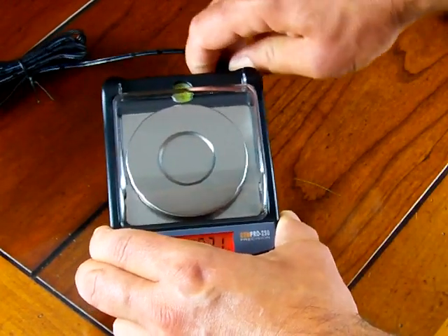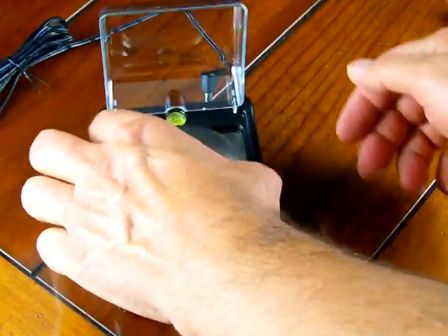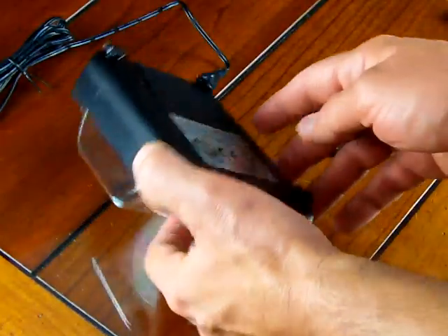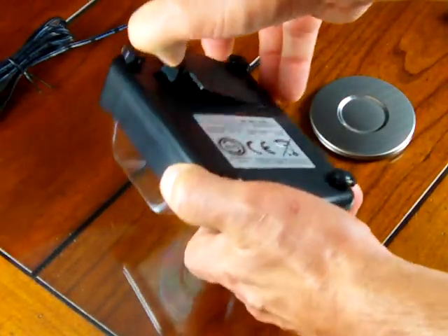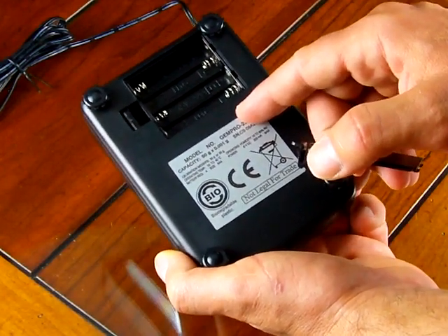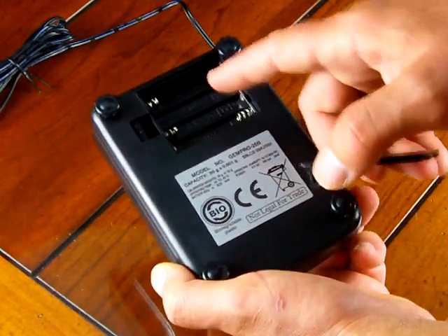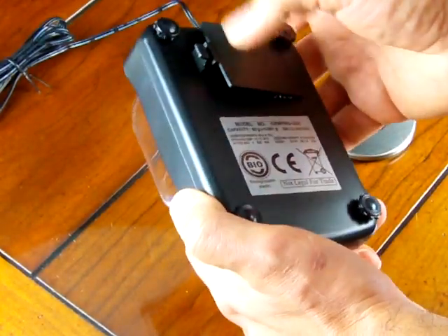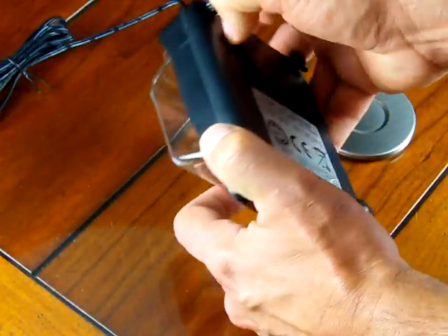The scale comes with an AC adapter standard — it's not an option. The stainless steel platform is removable for easy cleaning. On the bottom of the scale we have four adjustable plastic feet and a battery compartment. The scale can also run on batteries — it takes four AAA batteries. You can put them right in the battery compartment, or use the included AC adapter.